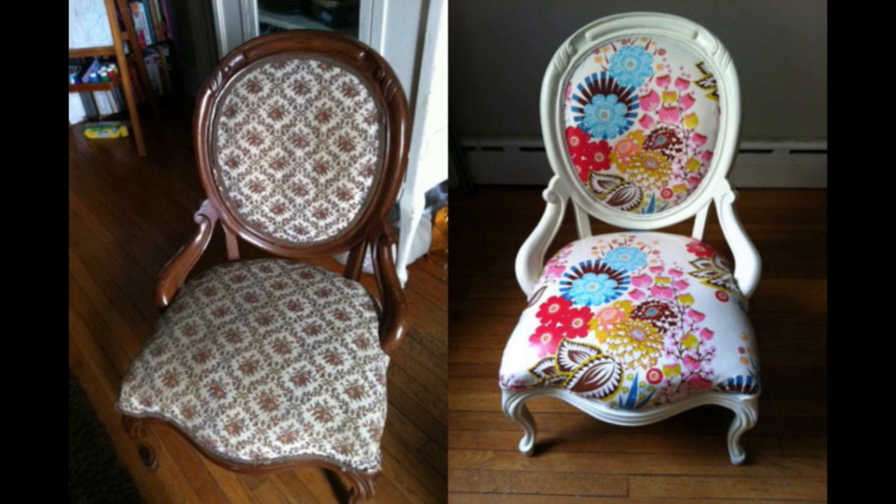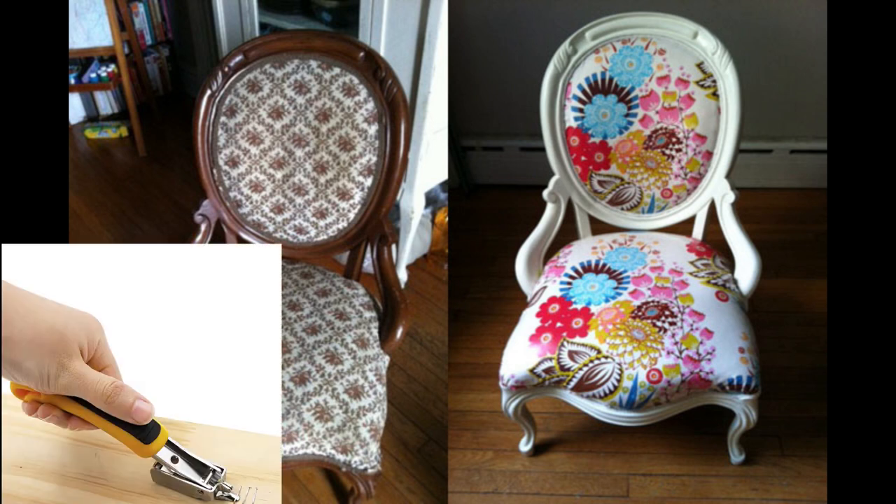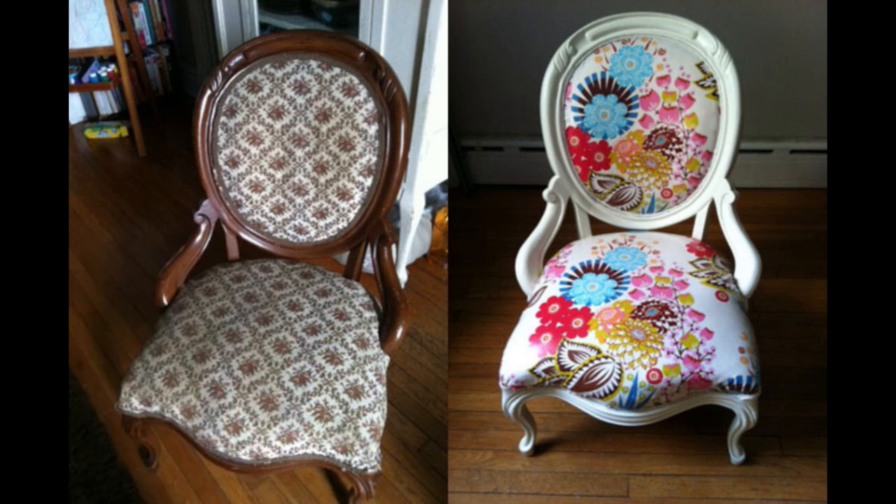Once you have all your materials handy, it's time to remove the old fabric from the dining chairs. You can purchase a staple puller to help remove the old fabric more quickly, but in a pinch a flat screwdriver and some pliers will do. After you've removed the old upholstery, I recommend preparing the new fabric for installation.